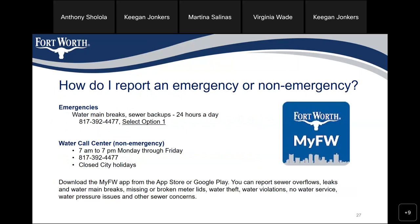How do I report an emergency or non-emergency? For emergencies — water main breaks and sewer backups — call 817-392-4477, select option 1, available 24 hours a day. The water call center for non-emergencies is available 7 a.m. to 7 p.m. Monday through Friday at the same number, 817-392-4477, and is closed on city holidays. You can also download the My Fort Worth app from the App Store or Google Play to report sewer overflows, leaks, water main breaks, missing or broken meter lids, water theft, water violations, low water pressure, and other sewer concerns.